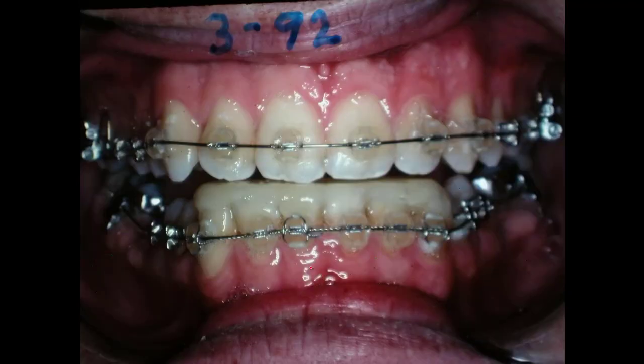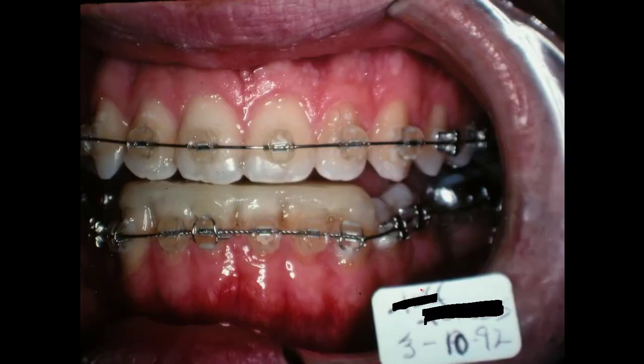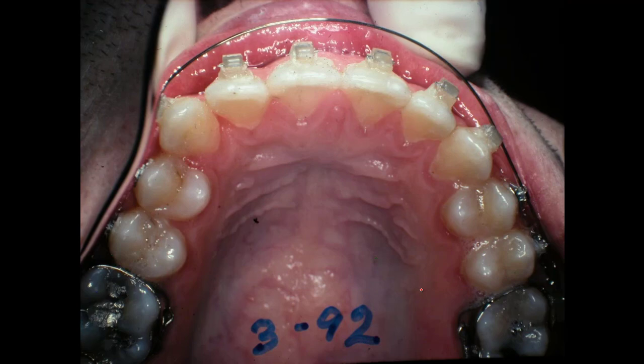To jump the crossbite, I put some triacrylic on there to raise those teeth up. During the first part of treatment, he'd be chewing on these posterior teeth, which is not ideal. You don't want these teeth erupting together any more than necessary because that increases the vertical dimension, and he's already got too much vertical dimension in this part of the face. So we jump the bite over with that. The upper arch goes out, we'll bring these teeth into the arch wire, and that will torque them out — they need a lot of positive torque to bring them forward.